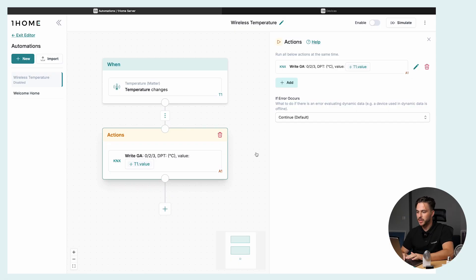Here's how you can do that. In OneHome Automations, you can set up a trigger that listens to temperature changes on the Matter temperature sensor, and then sends this value to the KNX thermostat. This way, you can use a Matter device to control a KNX device, and this can be done in many different configurations.